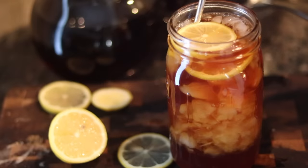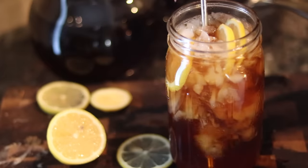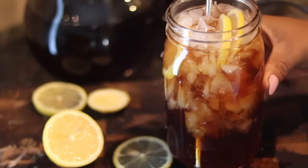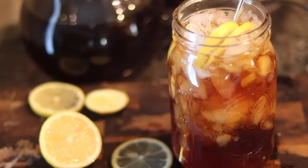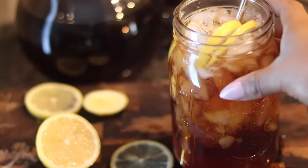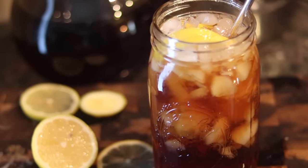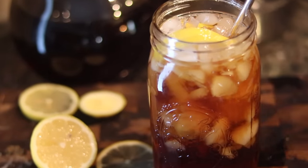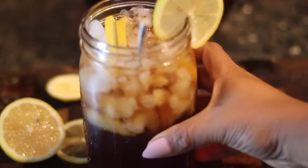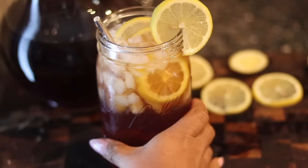And that is it, y'all. It is done. This is how you make the best sweet tea. I promise you it's so good. Adding that brown sugar to that makes it so smooth — baby butt smooth. It's so delicious. Just put your little straw in there, and if you live in California, you know you've got to use some paper straws. Take you a nice sip. You can pair this with any of my recipes on YouTube — make sure you go down there and scroll and get everything for dinner tonight. Thank you guys so much for watching. Be sure to like, share, and subscribe to my channel. Later.